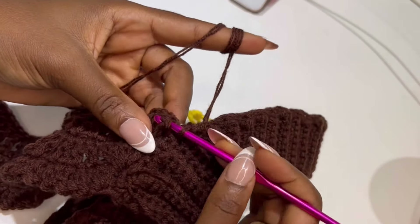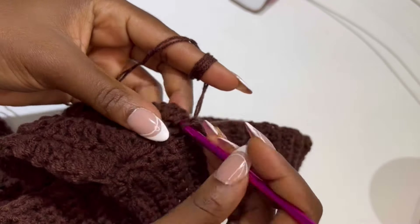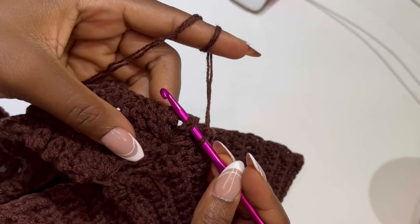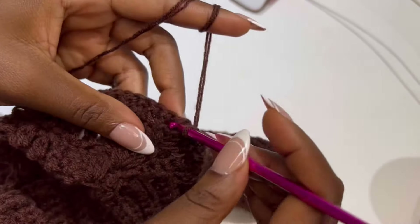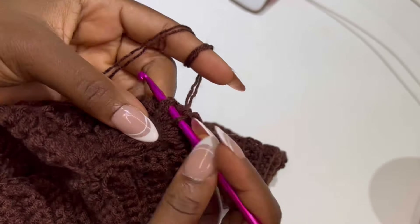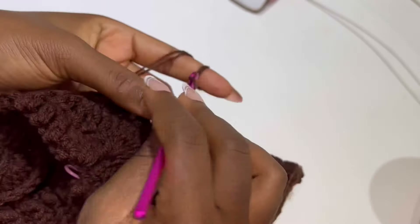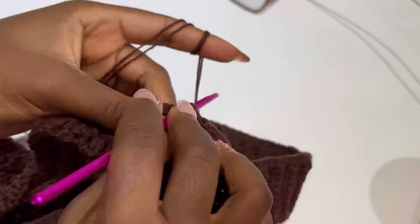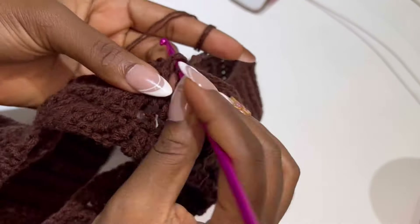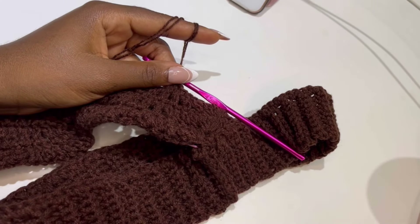Row 6: make single crochet front loop only until the end of the row. This is basically the pattern for this work — it's easy, but if you make one mistake you will be hurt. It's a repetition of rows 1 and 2 — the treble crochet row and the front post single crochet row — switching colors until you are done with the work. I'm going to walk you through all the steps to achieve your trousers.